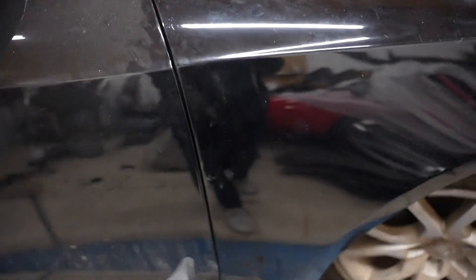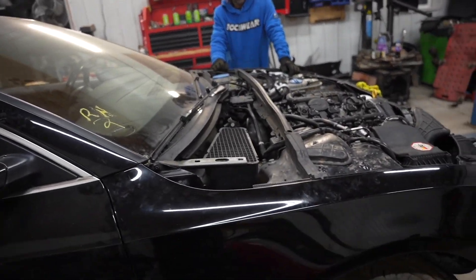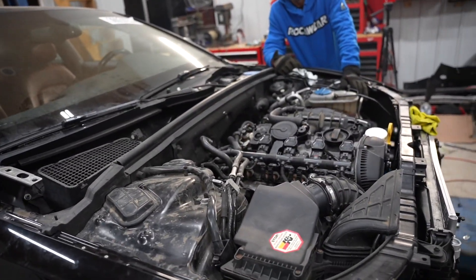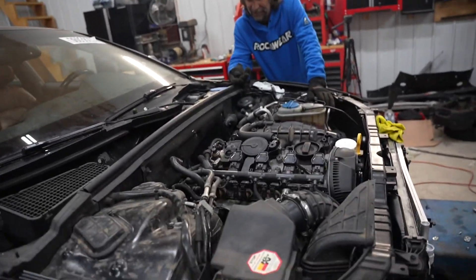The gap is looking absolutely sick on this side. Now it's time to install the hood and that hood is heavy, so this is going to be the tricky part. Let's get to installing the hood — I hope our arms don't fall off and we don't spend four hours like we did with the Tesla.